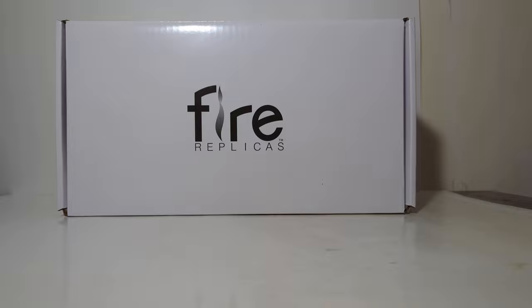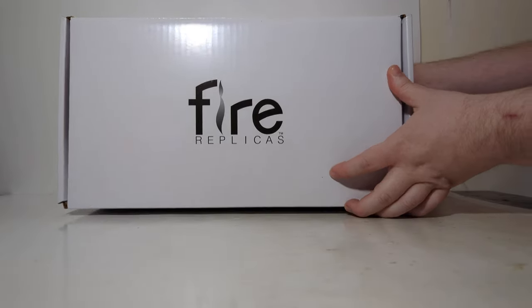Let's begin the unboxing. Most of you are familiar with Fire Replicas now, but if you're not, if this is your first video, Fire Replicas has a very specific way to unbox their products, so we're going to go through that now. Let's flip open the box. The very first thing in the box is an instructional sheet telling you how to take care of your model and unbox it.